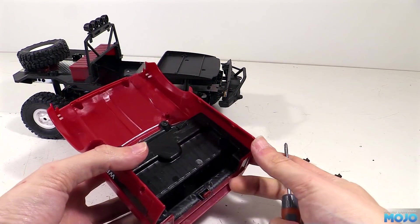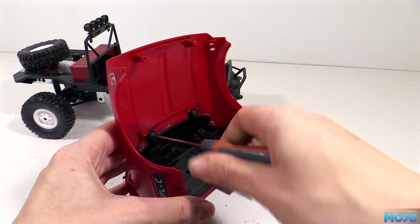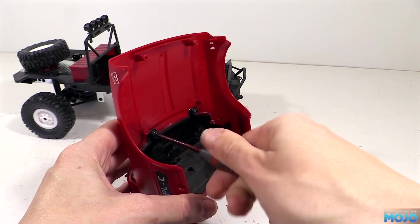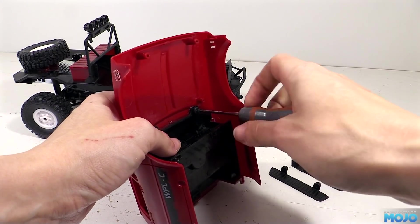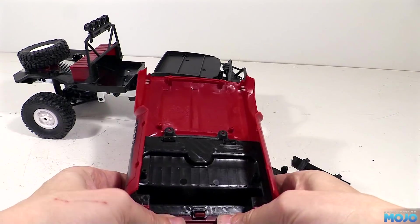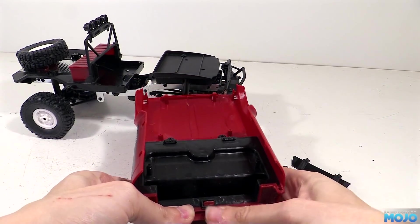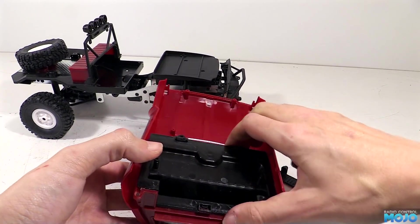Now things get a bit more interesting. Since the interior bits were already fitted, this is the first time you've seen how they attach. It seems to be simple enough. At the front of the dash there's two screws to remove. With them out the interior moves at the front, but it's still attached at the rear, where we find a clip. It's a little bit tricky to disengage, but it's quite doable without resorting to a flat bladed screwdriver.